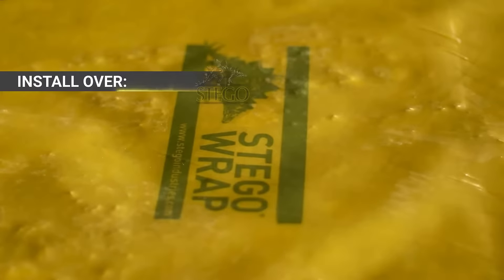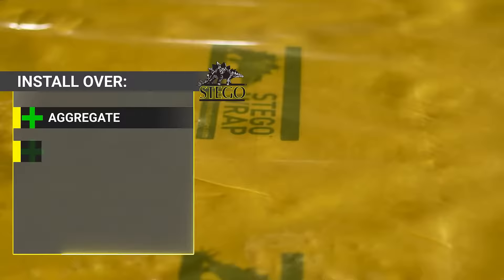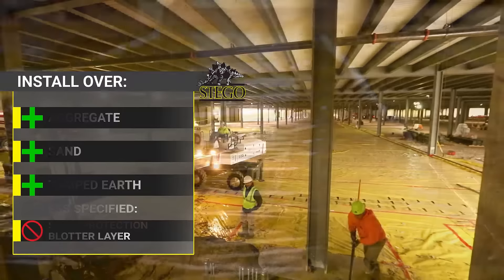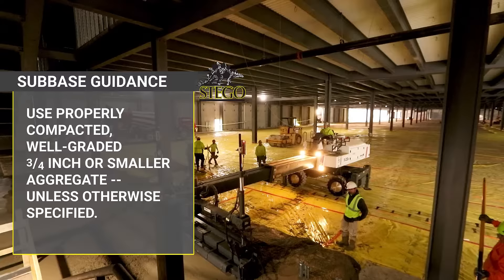Stego wrap is tough enough to be installed over aggregate, sand, or tamped earth base. Unless specified, there's no need for a sand protection base. Stego can withstand rugged construction environments. A properly compacted, well-graded, three-quarter inch or smaller aggregate provides an ideal sub-base, but always defer sub-base selection to the project design team.